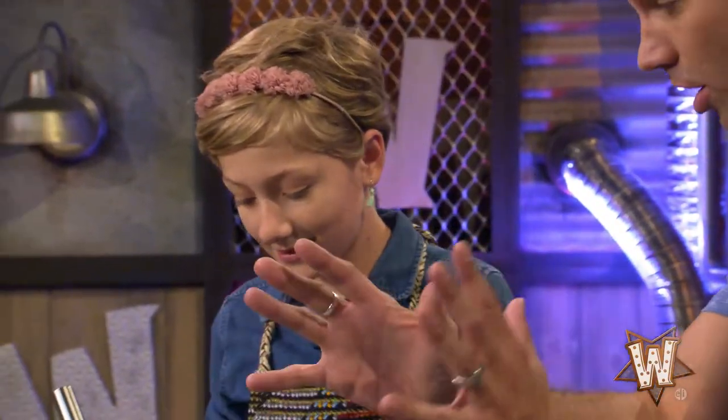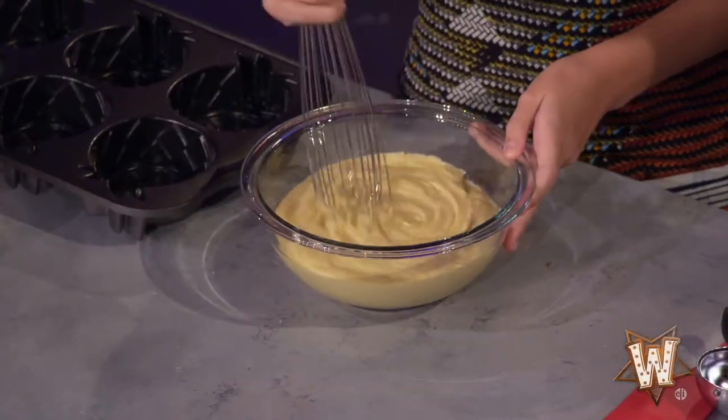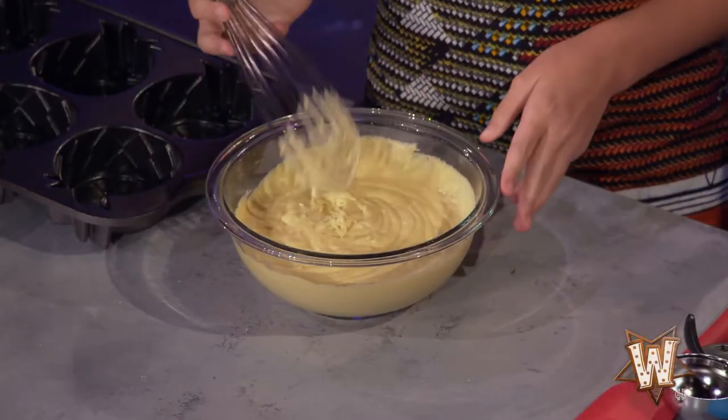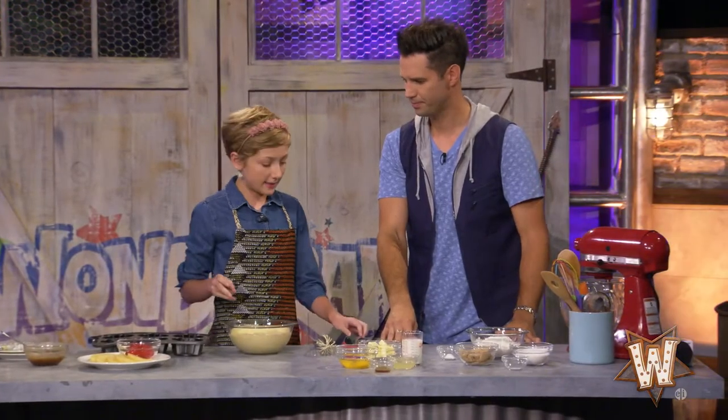That's a lot of ingredients! Yes, it all goes in here and then you just whisk away and mix it up. You can do it by hand, but I like to do it in the mixer because it gets it more mixed, faster.